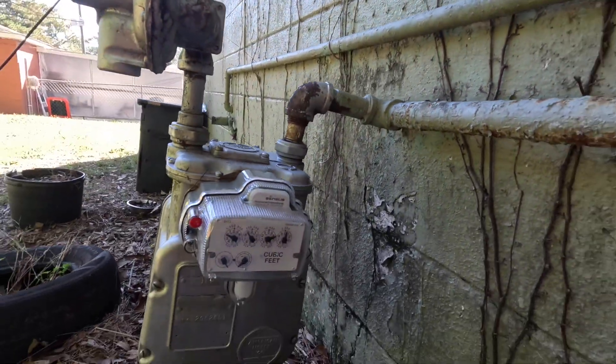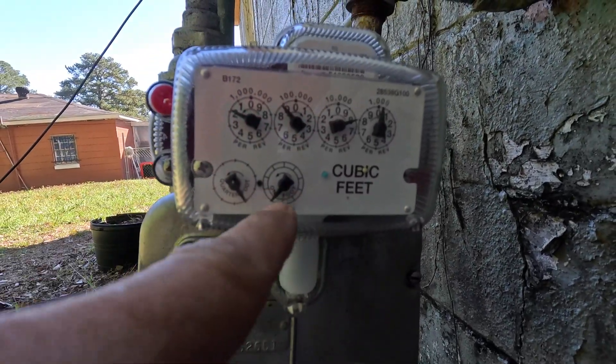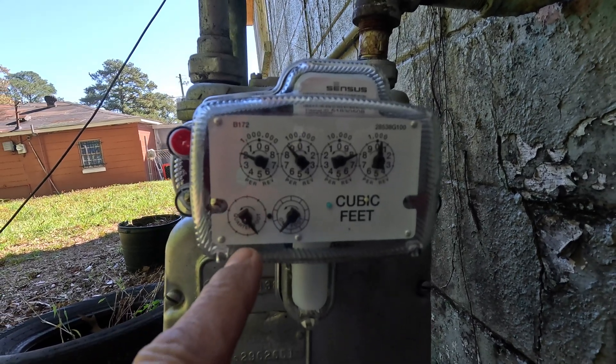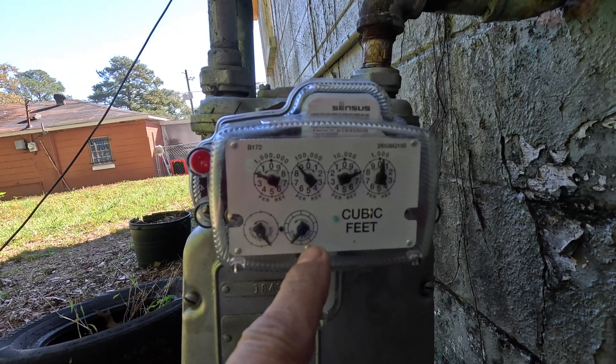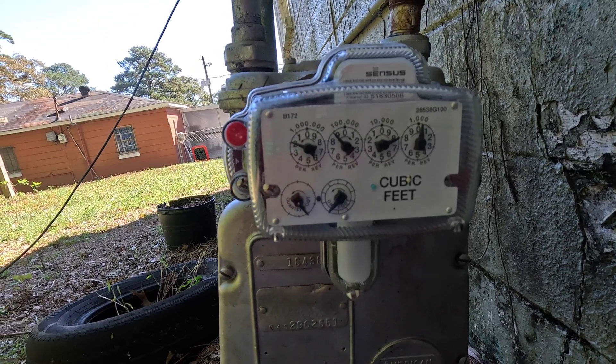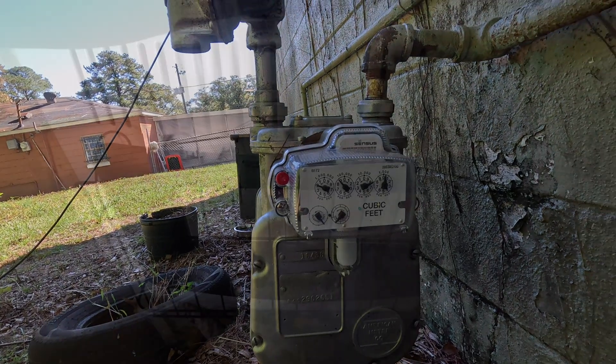Then you come over here and you make sure these two dials right here — these are the ones that spin the fastest — make sure they are not moving. And they are not. So let's go in and see about this furnace.